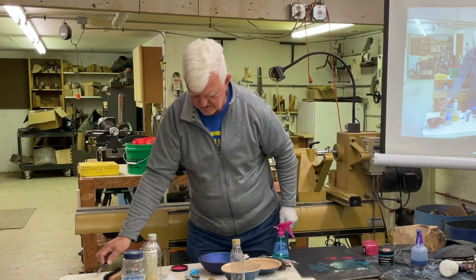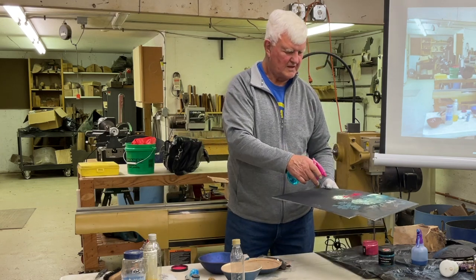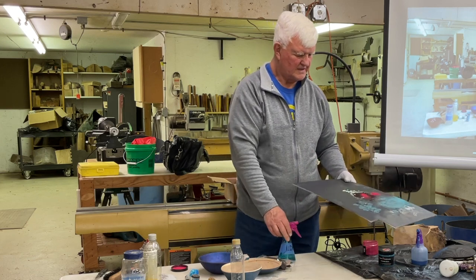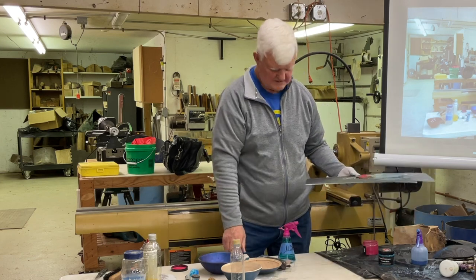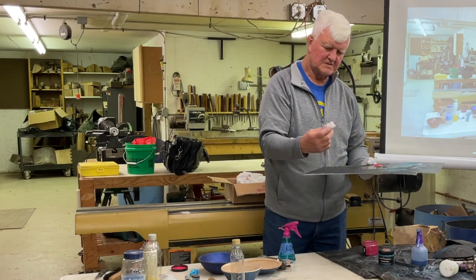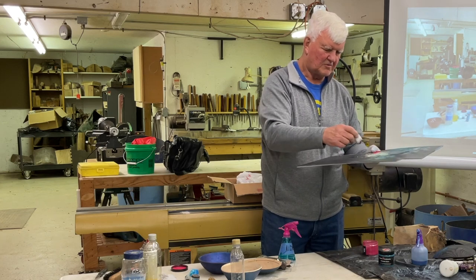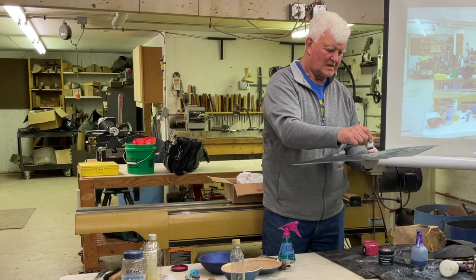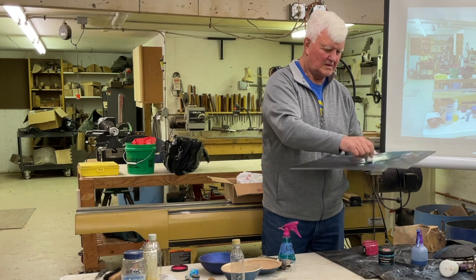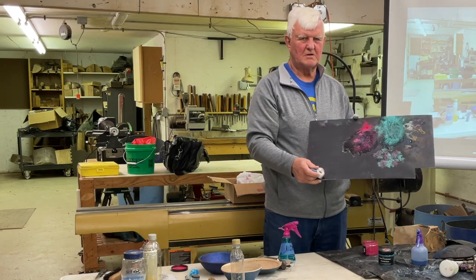I'll leave this over here in case I want to do another one. Now we've got powder there — spray a little alcohol over here. You can see it mixing around a little. We can just change the colors; it won't be quite as red as it would be the other way. And now you've got the red roses amongst them.